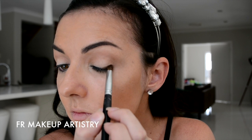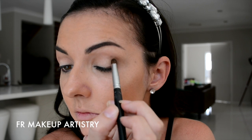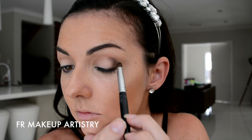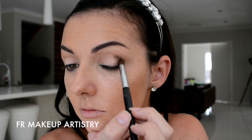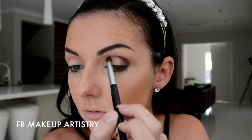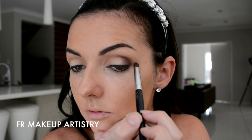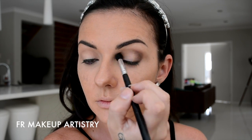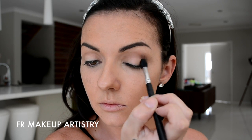Next, I'm taking a socket brush and I'm applying the colour Allegro Dancer from Standard Cosmetics. This is just a darker brown and I'm applying that in the outer V of the eye, and then I'm also taking that up about halfway up into my socket. I'm making sure that I'm not going above that crease there. And then I'm going back in with that blending brush and I'm just making sure it's all blended out nicely, that there's no harsh lines.